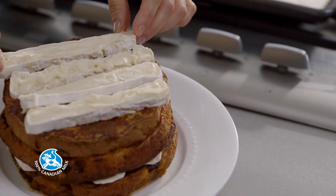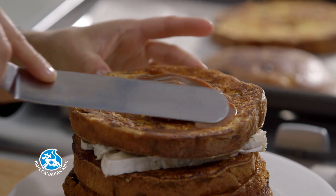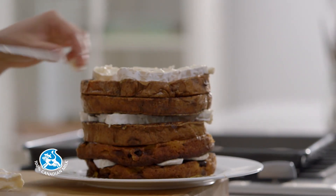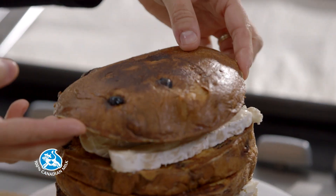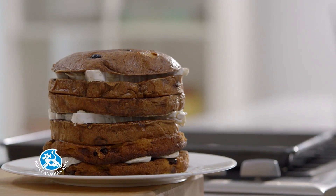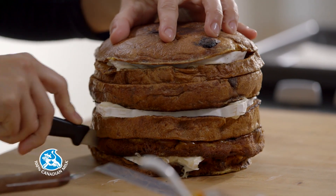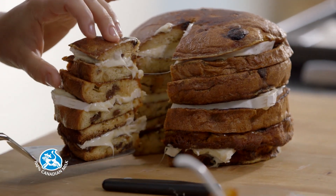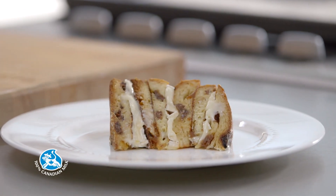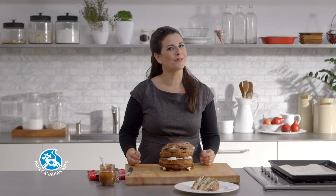You'll see the warm panettone will make the cheese melt. Cut the panettone brie tower into wedges and simply serve. This is definitely a showstopper dessert your friends and family won't forget.